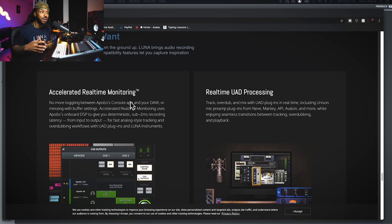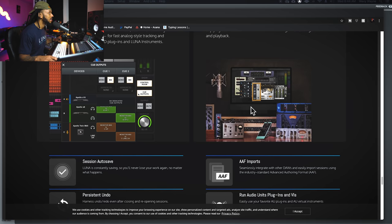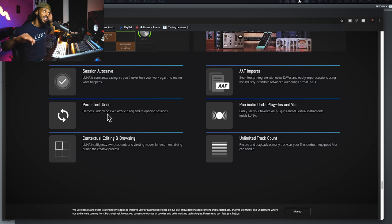We already talked about Accelerated Real-Time Monitoring — ARM — which ensures the lowest latency possible when recording into Luna. Now for some of the most amazing additional features: session autosave — Command-S out the window with Luna. But you think I'm not going to hit Command-S after every time I move something? I will, because I'm not sure I'm ready to fully trust Luna yet. But having autosave is cool so you don't have to worry about losing your sessions.